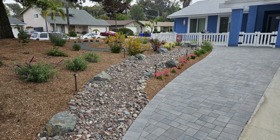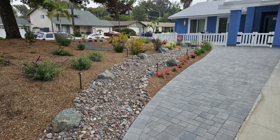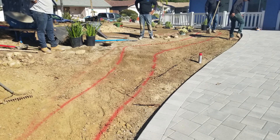This one is a medium-sized dry stream bed. The owner wanted one to help divert rainwater away from the patio area and down away from the driveway, and get it into the street where it can go into the storm runoff. So that's what we did with this particular one.